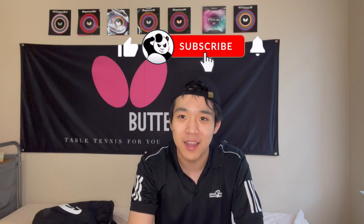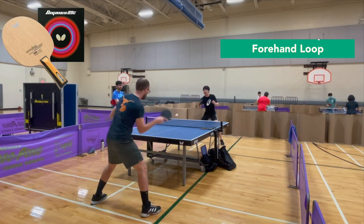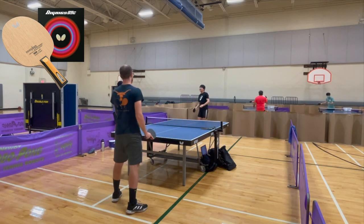I have a guest joining me today. His name is Oliver and he loops really, really hard. My friends say that when I loop, I loop like I'm playing baseball, but if I'm playing baseball then Oliver is playing hammer throw or shot put or javelin. Anyway, I don't want to waste your time, so let's get right into it. Please subscribe, like, and share.